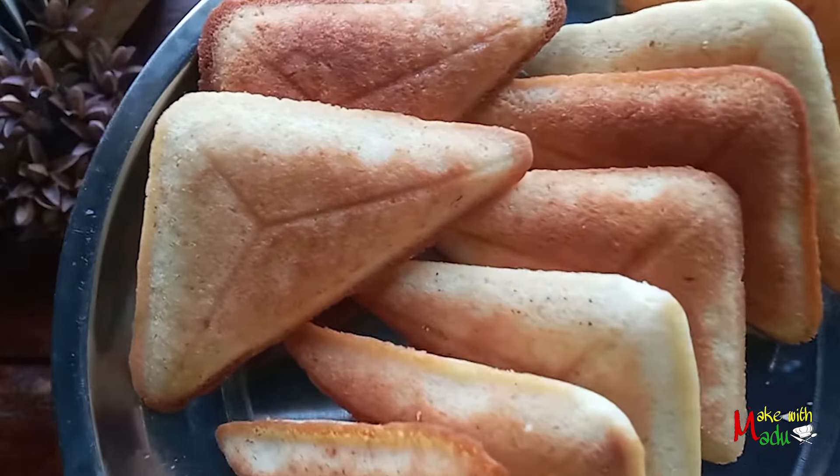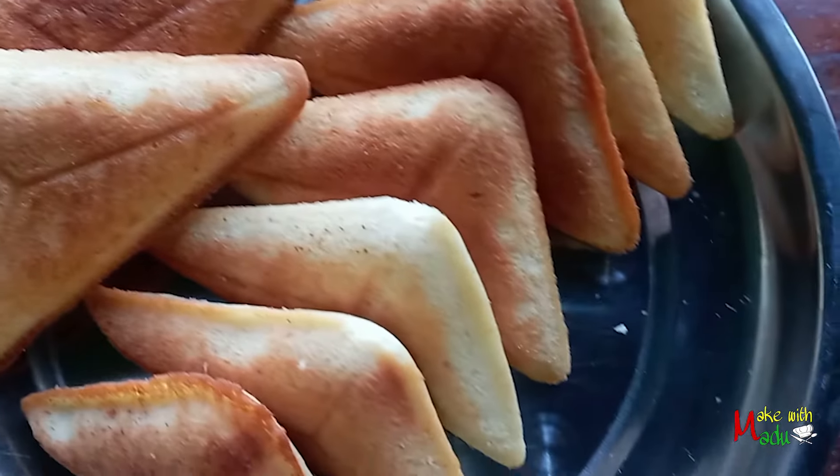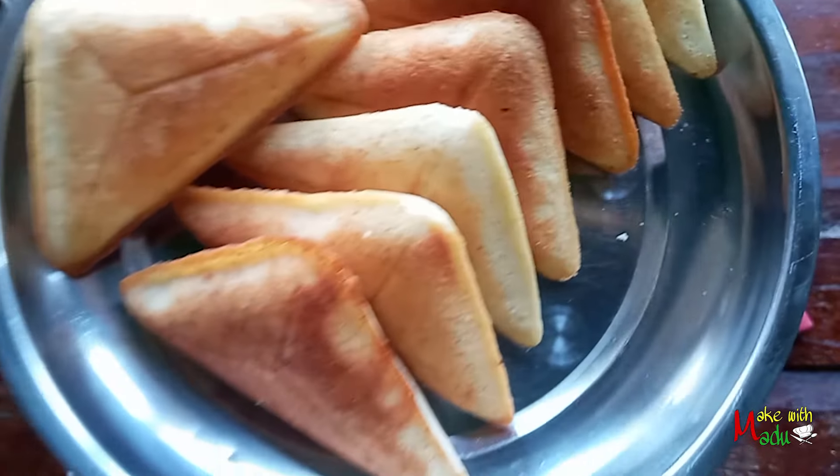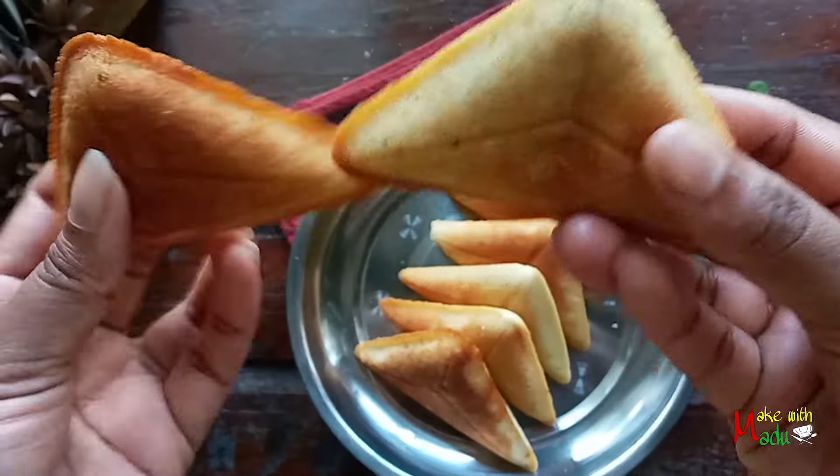Hi everyone, how are you doing? I'm going to add a little toaster with a little bit of tea cake.